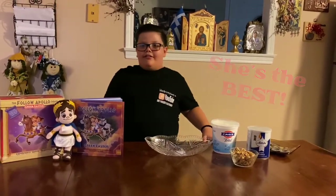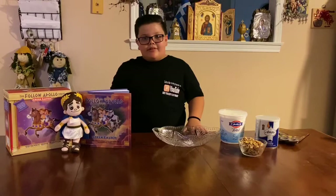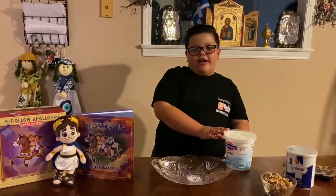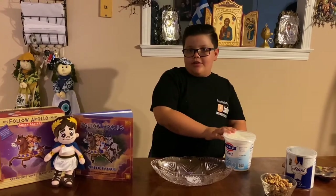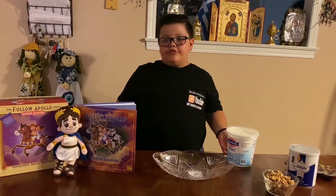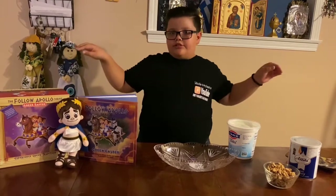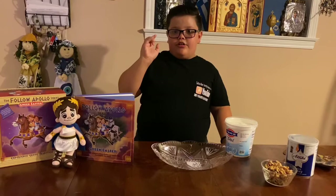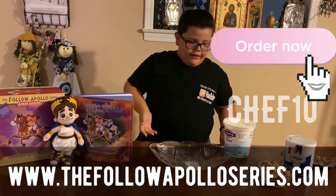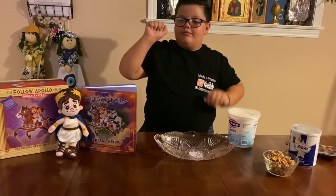We are preparing a complimentary dessert that they serve in Greece. If you want to make this, you can just go to Greece or make it yourself. Now we are going to show you how to make this Greek traditional dessert. Speaking of Greek traditions, Father Apollo teaches little kids about Greek traditions in a funny and very fun way. If you purchase one, make sure to use code CHEF10 — their website will probably be on your screen somewhere — and if you use code CHEF10, you'll get 10% off.